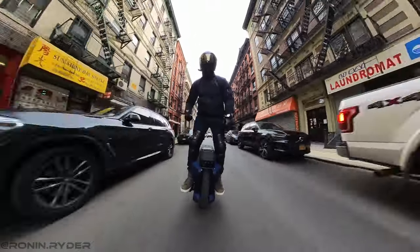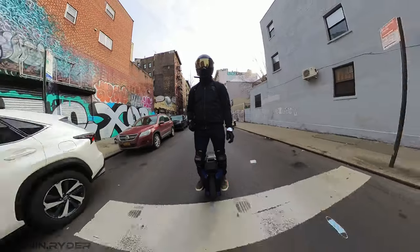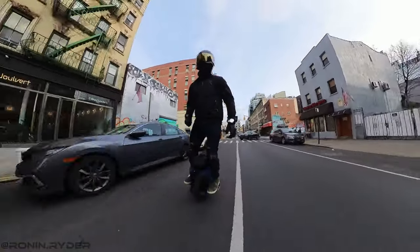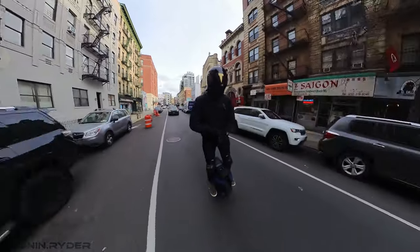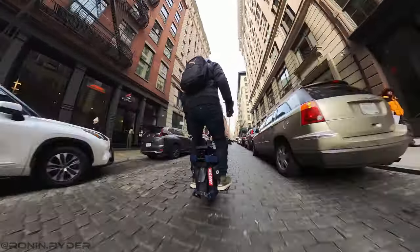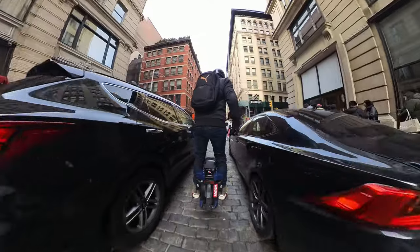Surprisingly, I like the stock tire of the EX30. When I first saw the brand CST on the tire, I started to feel very worried. I remembered my first ride with the Master equipped with its stock CST Nobi tire and how that tire made the ride feel absolutely bad. However, the one on the EX30 feels very different — it actually reminds me of the tire on the Sherman S. You can carve on it and it won't drop. Honestly, I'm pleasantly surprised.